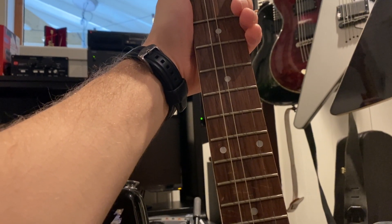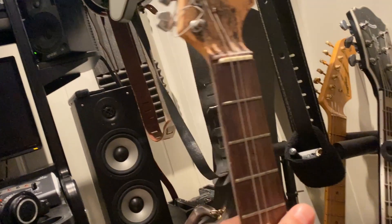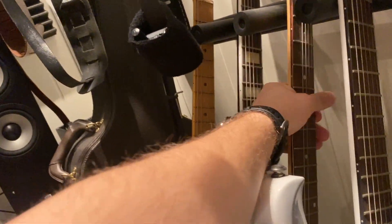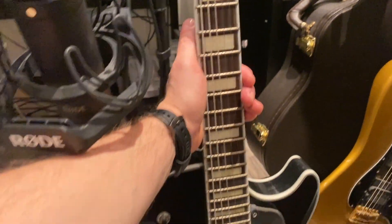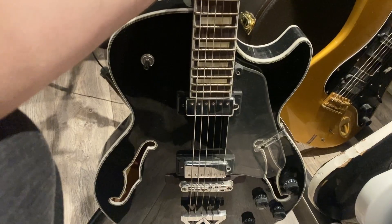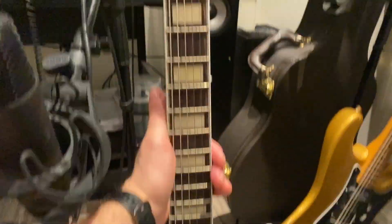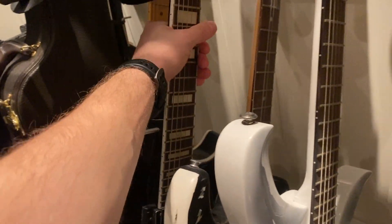This fella is an Ibanez jazz guitar, and I used it on the music video for 'Endless Nights' with Chrome Division. Great guitar — almost never played it, but it sounds great.